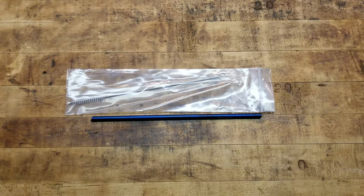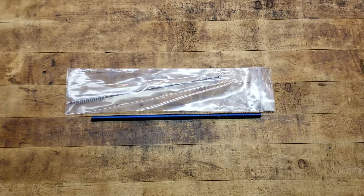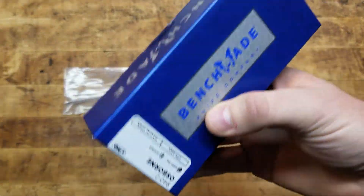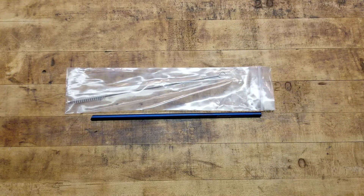Hey, what's going on guys, back at the tabletop with kind of a weird off-the-cuff video. Recently I ordered a Benchmade 940 Osborne — the 940-2. You guys have probably seen the video by now; if you haven't, stay tuned.